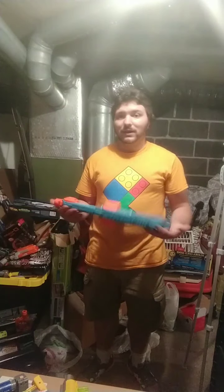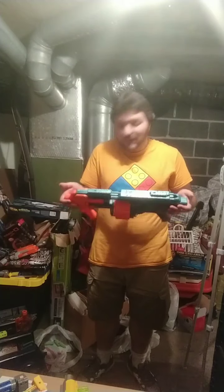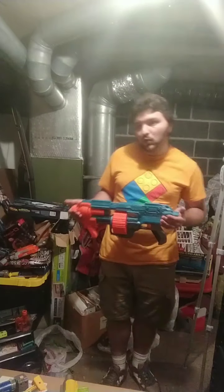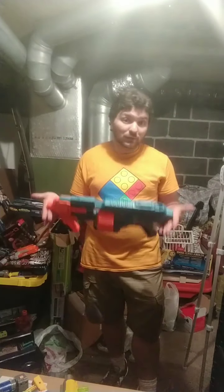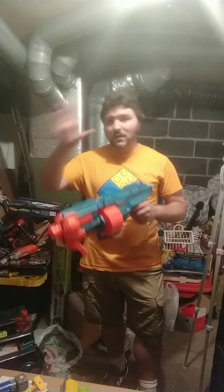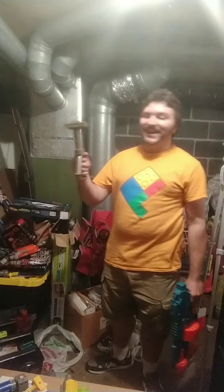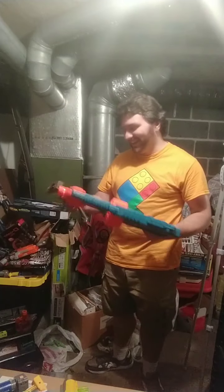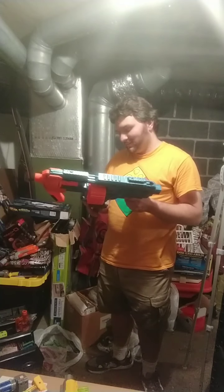Skip just about every one of these unless you plan on modifying them. With this one, it seems like a Surgefire but I don't have a Surgefire to compare it to. 15 rounds is exactly the same as the Surgefire, same pump-action style. This one does not have Slam Fire.